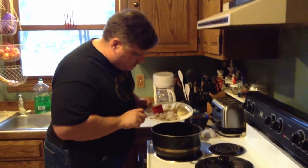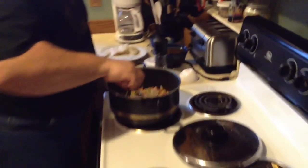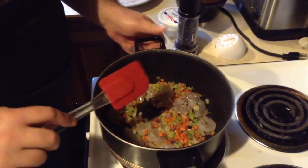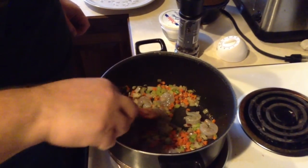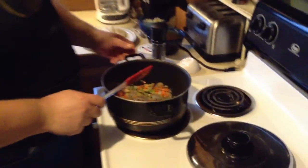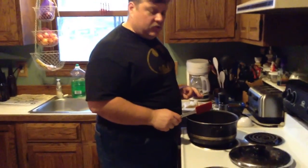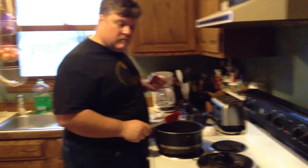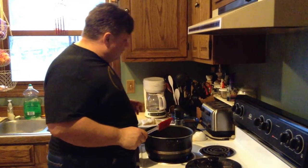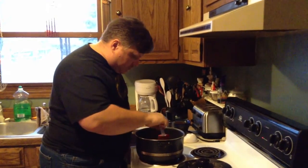The mirepoix has sweated pretty well, so now I'm going to add in the shrimp. We're going to build in stages. The potatoes are pre-cooked, not quite done — just a little al dente, a little firmness to them. They're going to end up going in last. They won't take long with where they're at now.